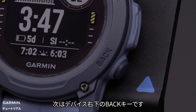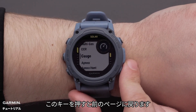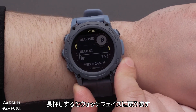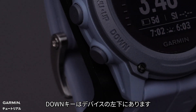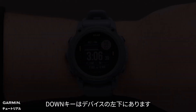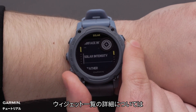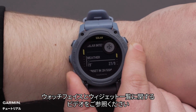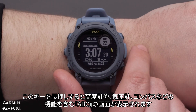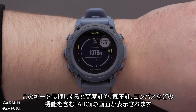Next is the back button in the lower right of the watch. Pressing this button will return you to the previous screen. Holding the button will return you to the watch face. The down button is in the bottom left of the watch. Press this button to scroll through the glance loop and menus. To learn more about your glance loop, see our customizing the watch face and widget loop video. Hold this button to view the altimeter, barometer, and compass — also known as the ABC screen.